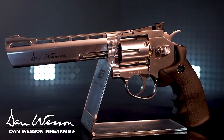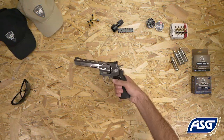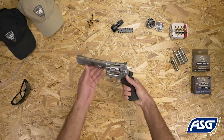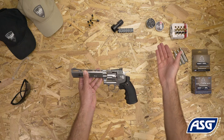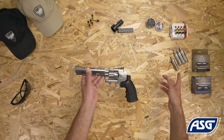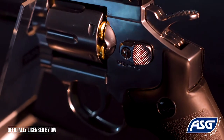This is the fully licensed Dan Wesson 6-inch silver-plated revolver. It is a one-to-one scale replica air gun that fires .177 caliber or 4.5 millimeter pellets and is powered by a 12 gram CO2 cartridge. It is not a firearm and cannot be modified into a firearm.